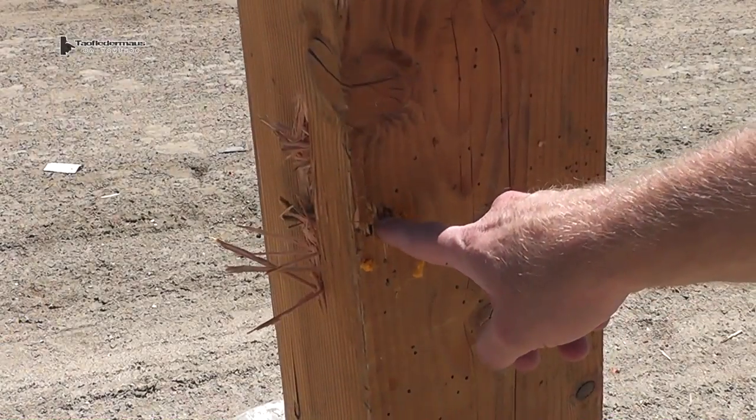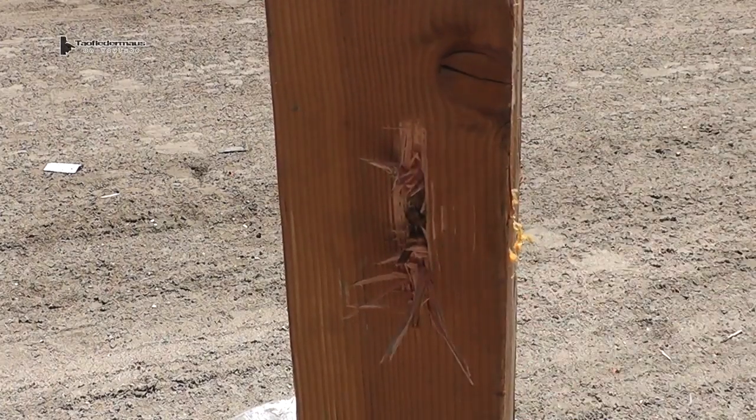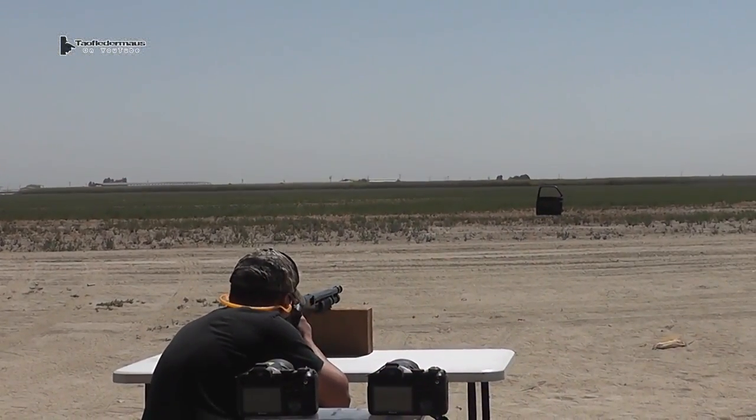It blasted it. The round went into the wood and then it blasted out of the side of it — kind of a weird shot. Next we'll shoot these things at about 70 yards at the truck door.